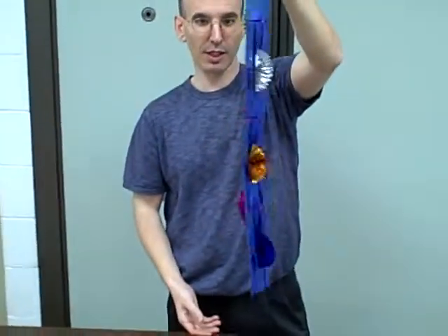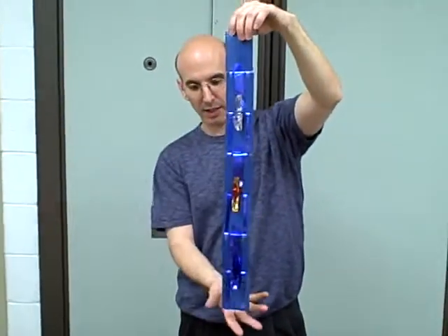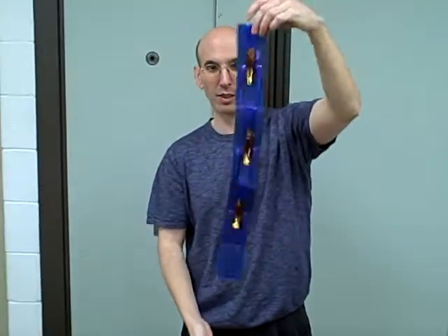This is called a hot flip-flop. A fun little trick — you basically show the kids all different colors on all the different sides. Then we're going to close it, just wave your hand, abracadabra, and then they're all the same color.